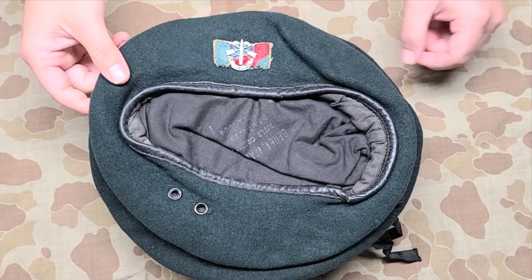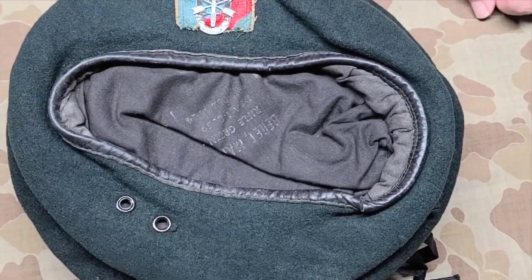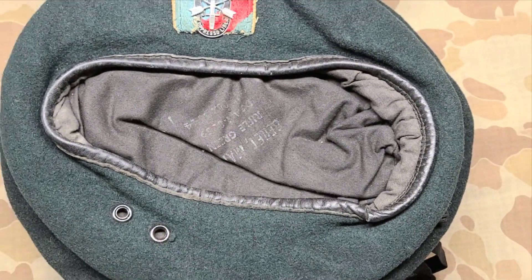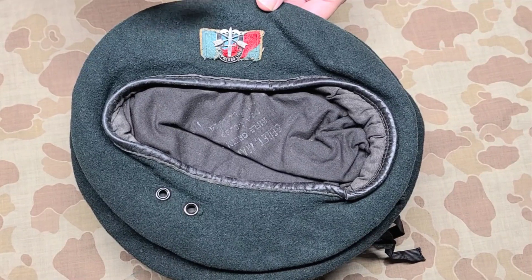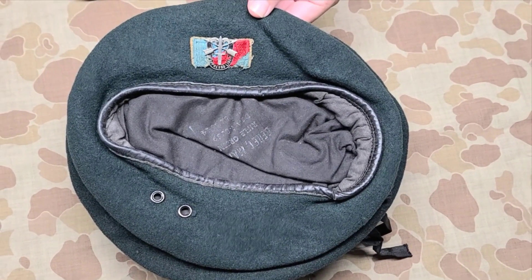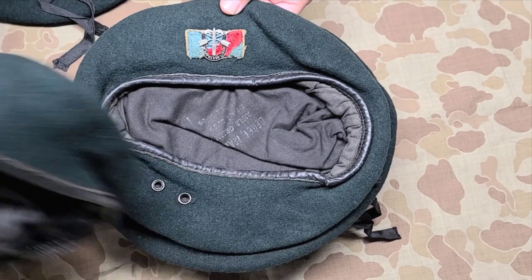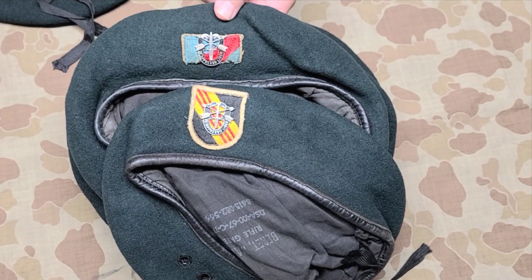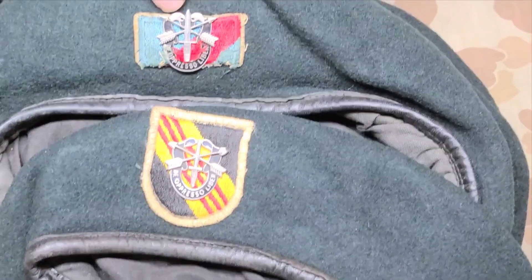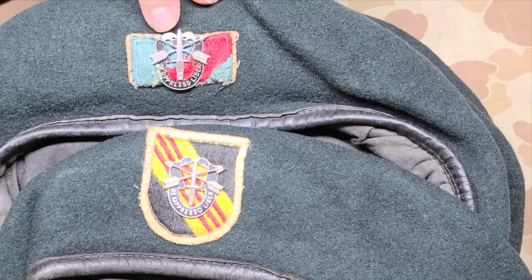This one here is again a standard issue beret — I believe it's from 1966. We see it has a 20th Special Forces Group flash, though for some reason the flash was cut off. We also see the insignia on it is a little different from the others shown earlier. This is the earlier version, called by some people the 'kissing skull' version.